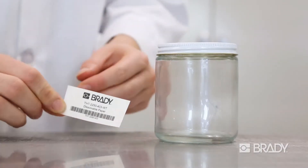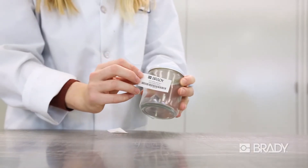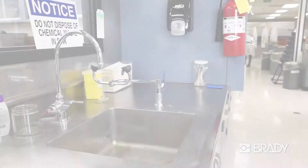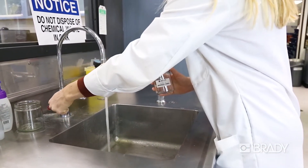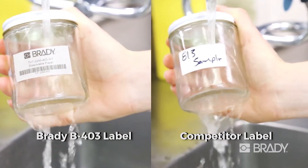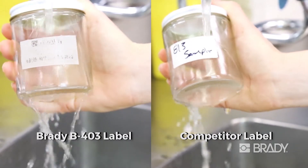Brady's B403 dissolvable paper identification labels are an ideal solution for temporary applications. B403 labels offer easy removal and re-identification of glassware labeling. Labels completely dissolve in warm water within seconds, leaving no adhesive residue.